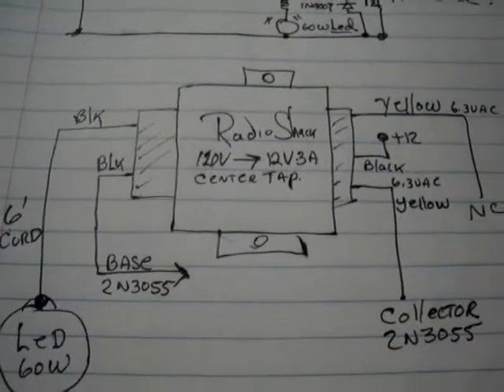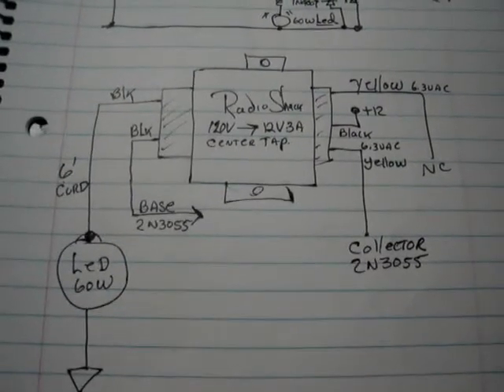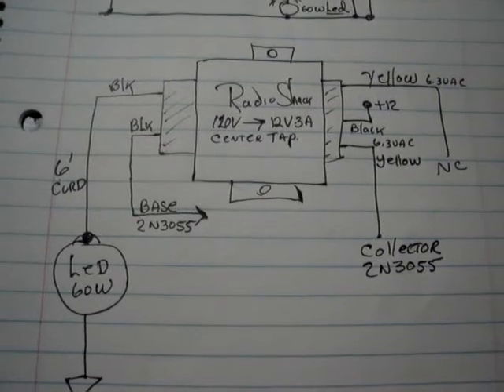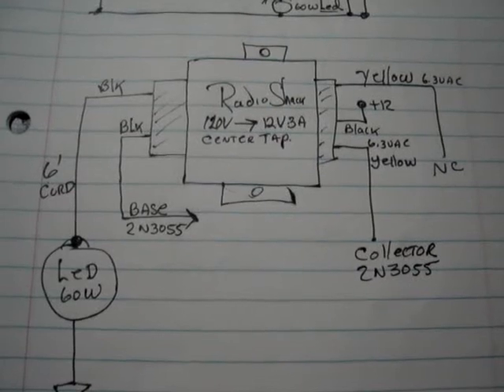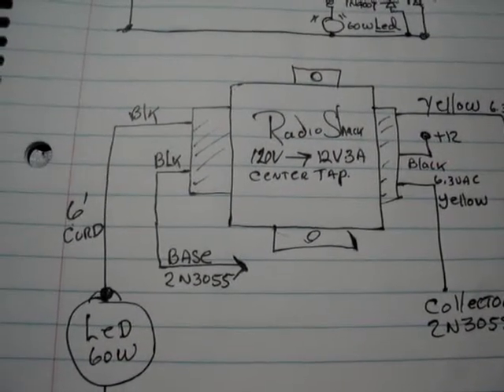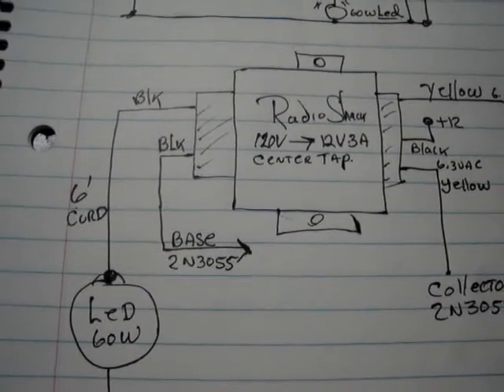This is exactly how the transformer is wired pictorially. You can see where the center tap on the right-hand side goes to the plus 12. The upper side there is not connected. The bottom one goes to the collector, and et cetera on the other side also. You can see this is to get the polarity correct on the transformer so it'll oscillate.